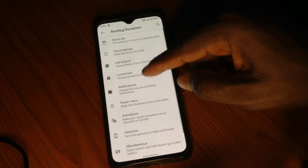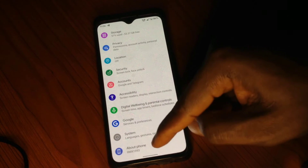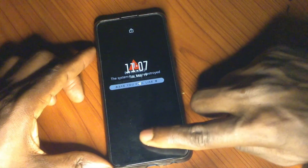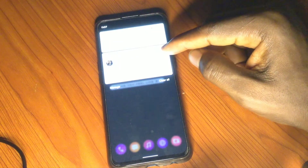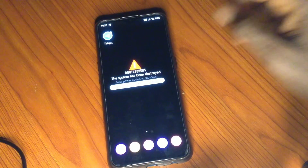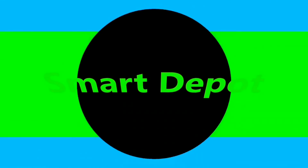These custom ROMs are loaded with features and customization. If you want to know how to flash a custom ROM or unlock your bootloader, we've done a lot of videos on that so make sure you check it out. The fingerprint is working great — everything is fine. Check out our other custom ROM videos if you want more options. Leave a comment, like, subscribe, and I'll see you in the next video. Stay safe wherever you are.